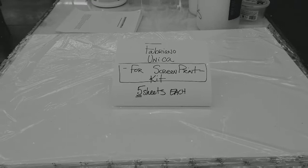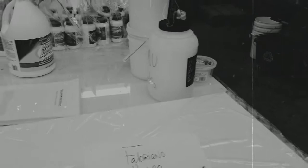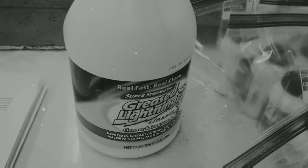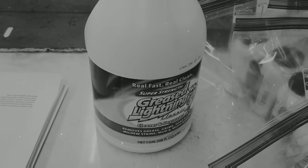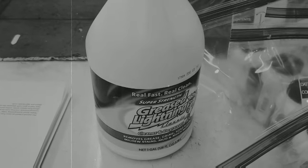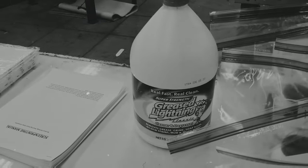There are also five sheets of Fabriano Unica printmaking paper for you to take and print on. It's a pretty heavy-duty student grade printmaking paper, and I do like it — it's a good paper. What I don't have for everybody is a degreaser, and you're going to need that in your home studio. My favorite degreaser is Grease Lightning. I picked some up for my own home studio from Lowe's or Home Depot. They also have it at Walmart and True Value hardware stores — they have them in spray bottles. You don't need to buy a gallon. Just get a spray bottle, it's about three dollars and fifty cents, and it's extremely helpful in cleaning your screens, especially when you don't have a power washer.